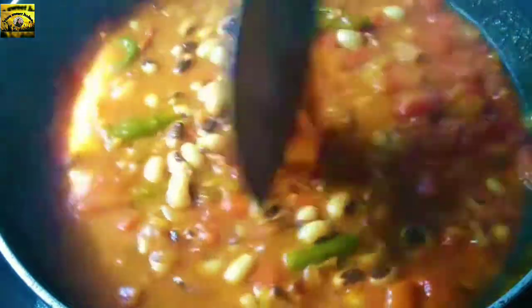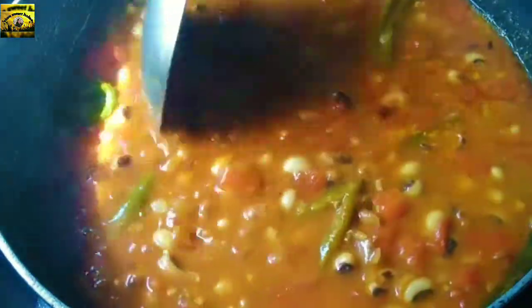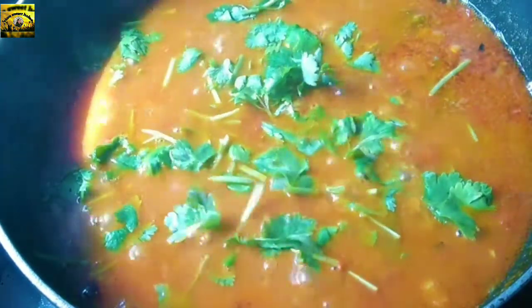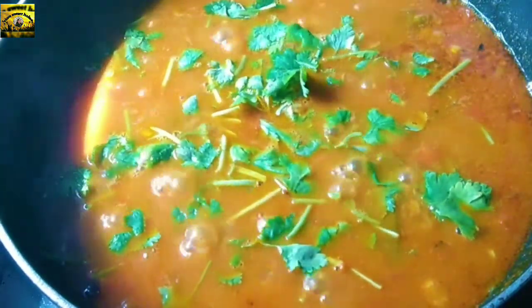I am ready to cook the curry in the kitchen. I hope you have enjoyed the recipe.